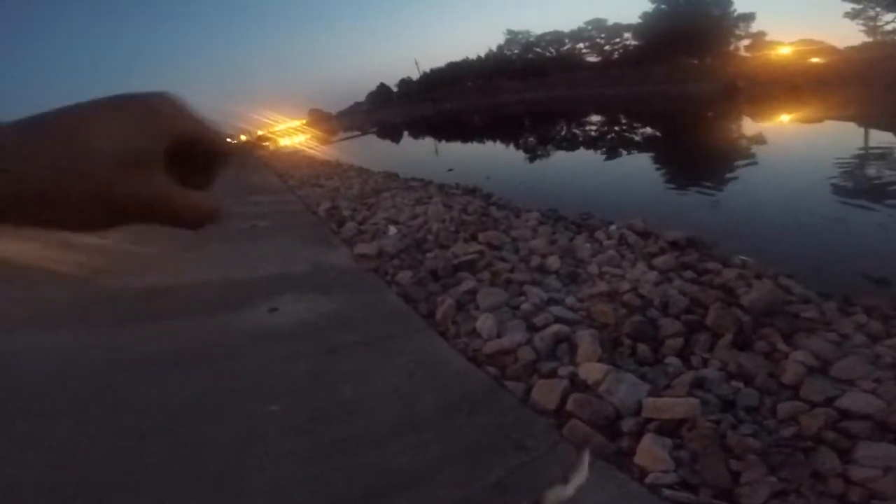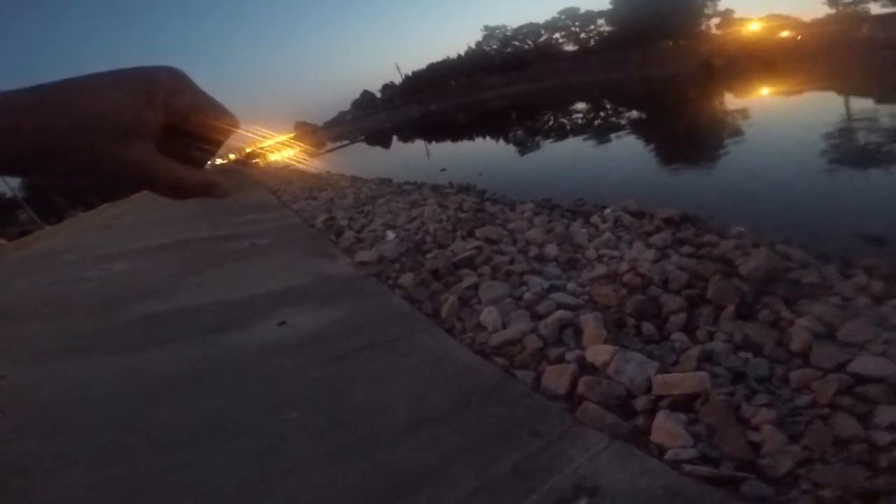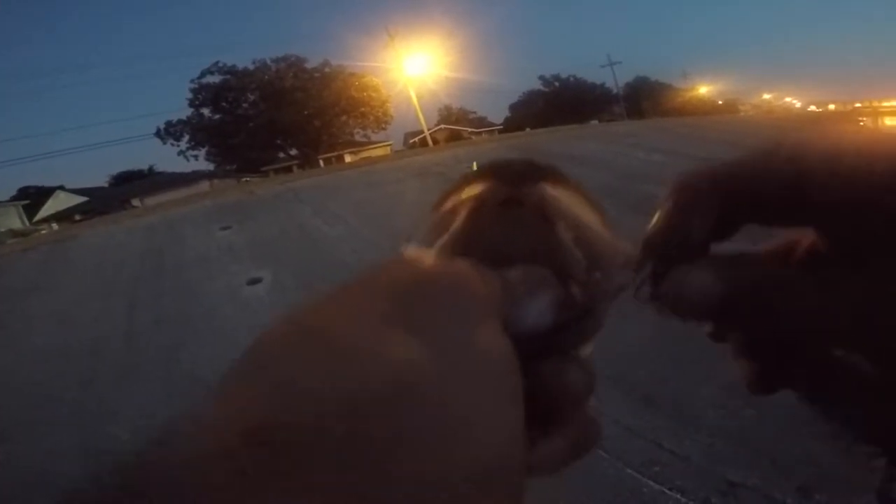And that, folks, is how you get a topwater strike first thing in the morning while it's still dark outside — for the most part. A solid two and a half pound bass. One little hook out of all those hooks.